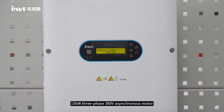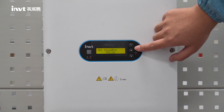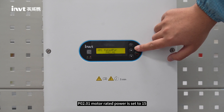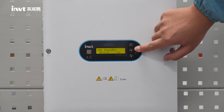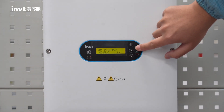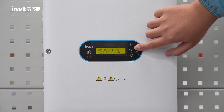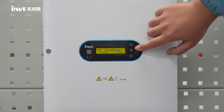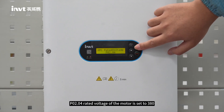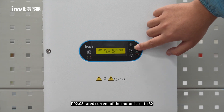For example, a 15 kilowatt, 3-phase, 380-volt asynchronous motor: P02.00 motor type is set to 0; P02.01 motor rated power is set to 15; P02.02 motor frequency is set to 50; P02.03 motor speed is set to 1,460; P02.04 rated voltage of the motor is set to 380; P02.05 rated current of the motor is set to 32.